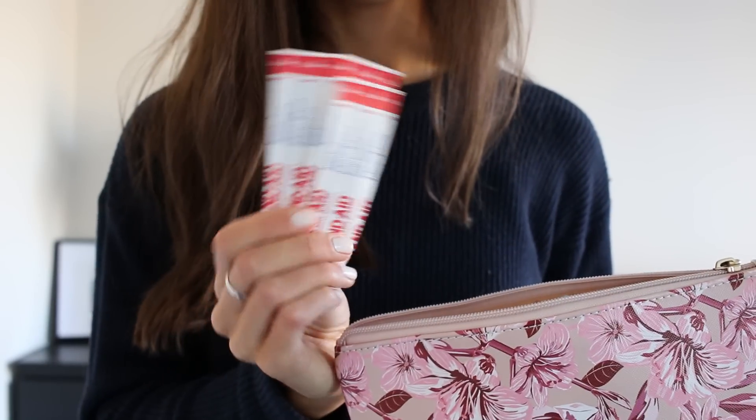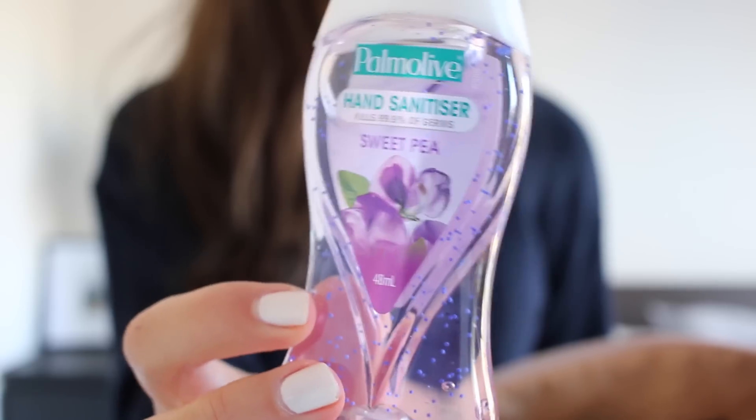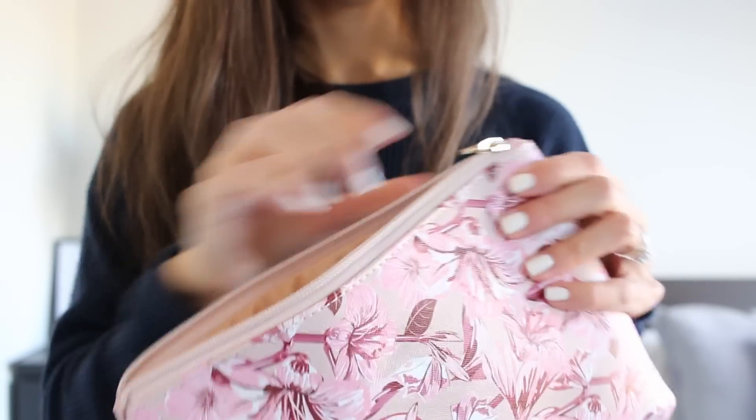Wish you had a band-aid, lip balm, hand sanitizer, or any other essentials handy? Make sure you make an essentials bag or kit and keep it in your locker or backpack during the school year. Do you hate giving a class presentation or are you nervous about one you have to do this year? This hack can help you alleviate any anxiety — just press down on a couple of pressure points on your hands between your thumb and index finger and it'll calm you down.